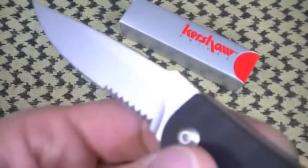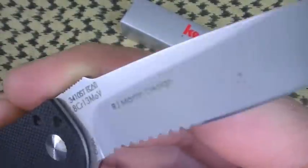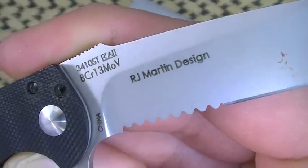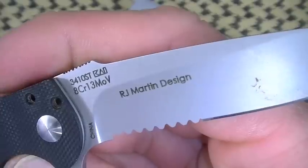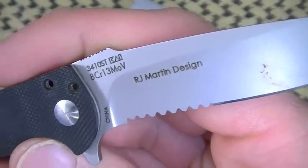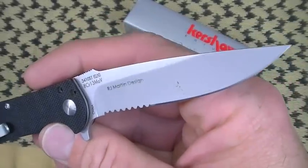You will, however, get an overseas-produced and very high-value steel like 8CR13MOV, which we've seen in a lot of Spyderco designs — in the Tenacious, the Persistence, some of the Byrd designs — and I've been pretty happy with it. It's a high-performing steel, very similar to AUS-8 as we've talked about here on TMP.